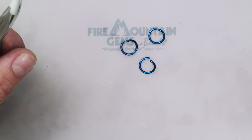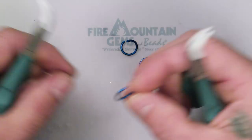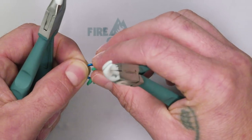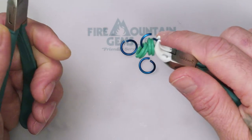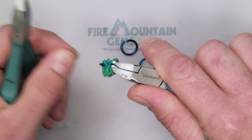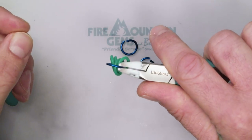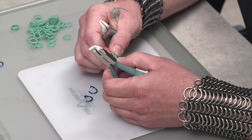First we're going to start with some anodized aluminum jump rings and some green O rings. We're going to take one anodized ring that's open and put four of these O rings on there — hence the name 4-in-1. I'm going to close that up. I like to over-bend mine a little and then bring it back with your thumbnail and push it, because aluminum is super soft and it makes a nice tight closure.